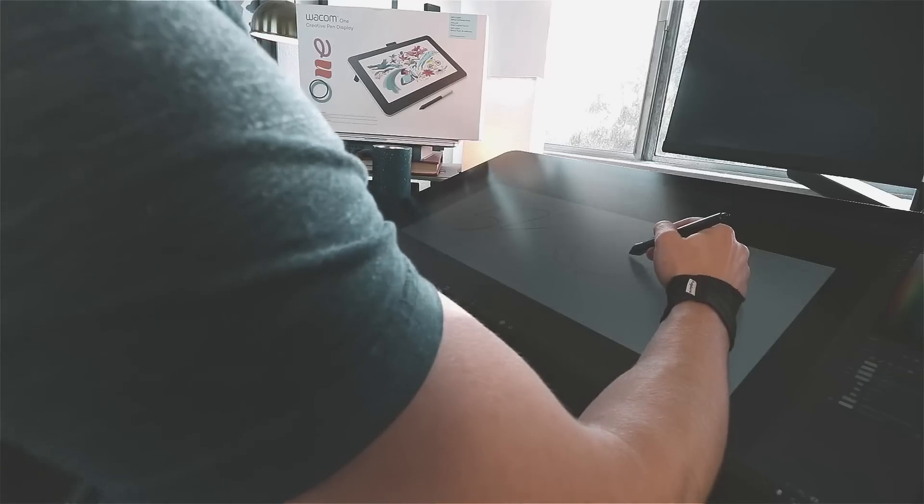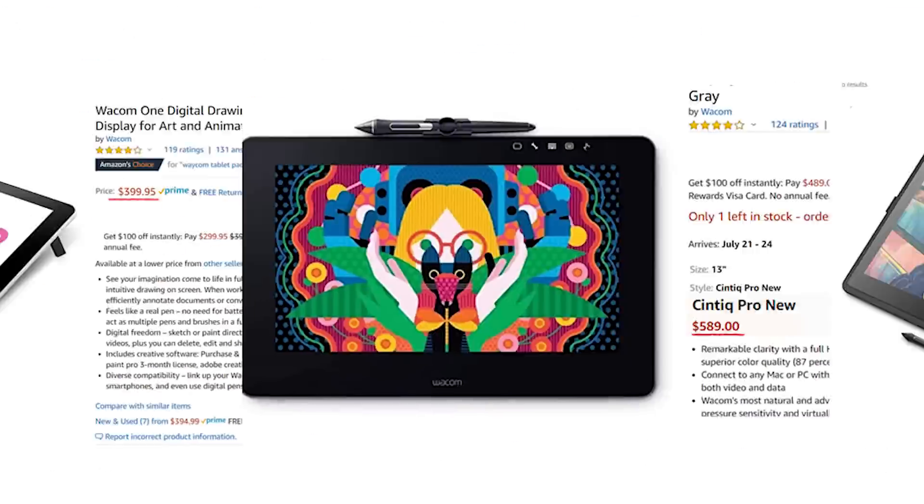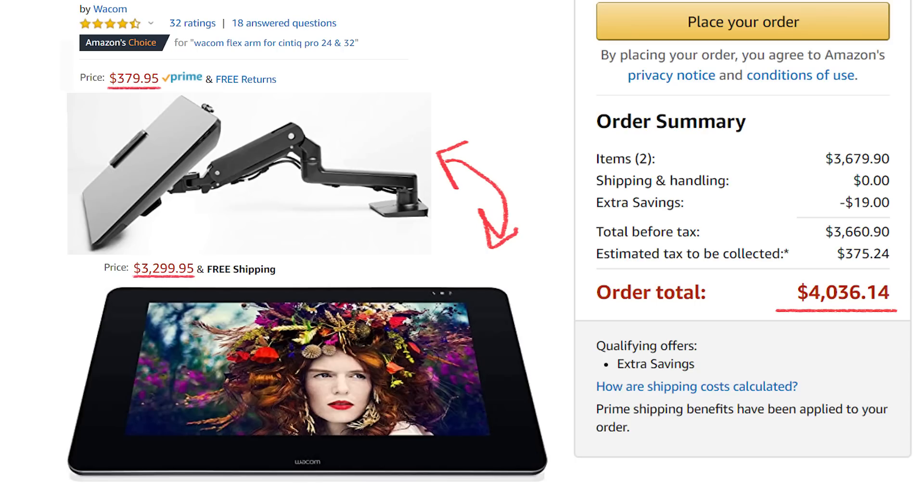I'm not gonna lie — I was gonna lie to you about which tablet's the best, but then after reviewing all of them I realized it was actually in fact the best tablet out of all of them. The product I'm about to review is so good that I don't have to lie about it. $15 to $4,000 worth of Wacom equipment here — we're gonna be reviewing and making a tier list.